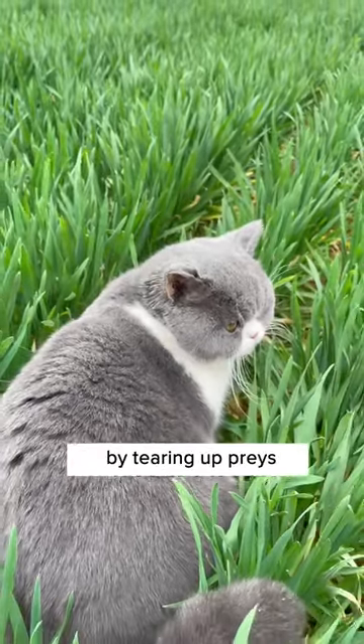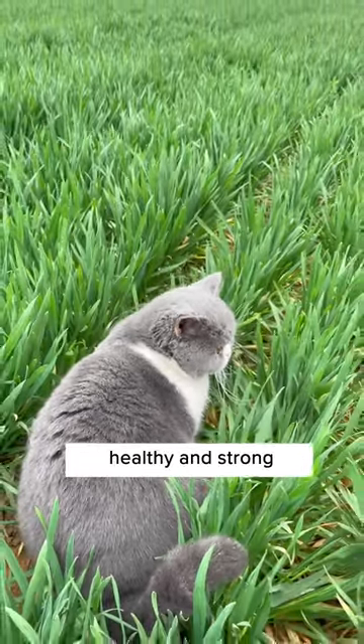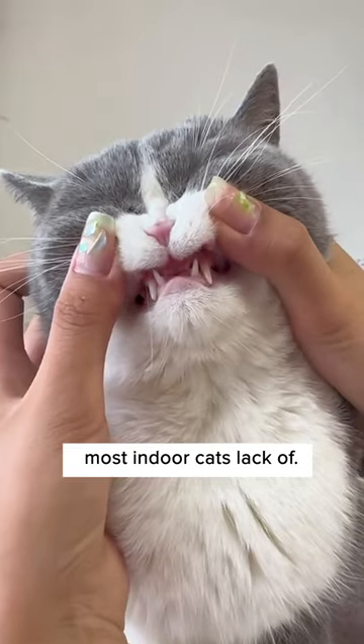Wild cats clean their teeth by tearing up prey or gnawing plants to keep their teeth healthy and strong, which is something that most indoor cats lack.